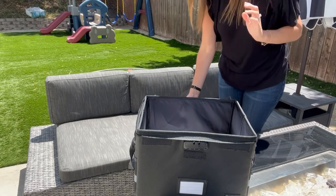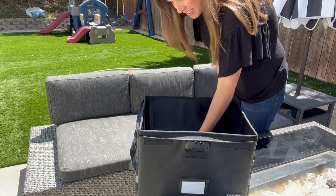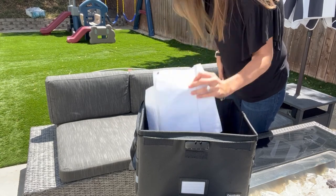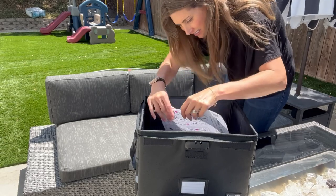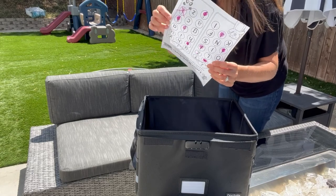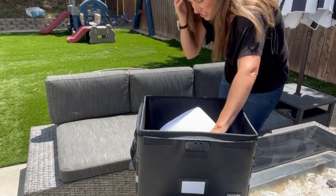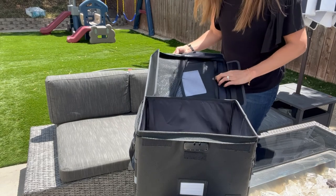What are the important documents I have inside? They're not burnt, so that's good. Did one of them get a little damp? No, it didn't get damp. No water damage. It looked like it might have gotten damp, but it didn't.